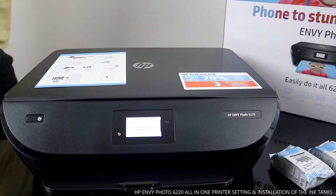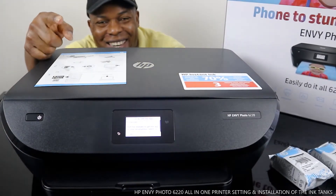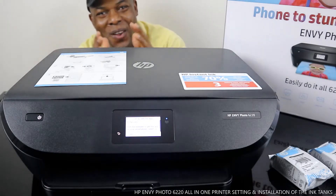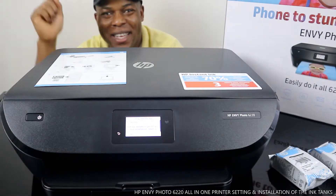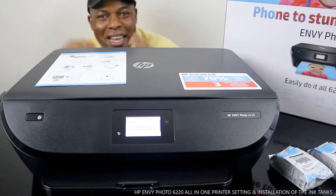Hey guys, welcome to Be Now TV. If you are new to this channel, please consider subscribing. Thank you very much for stopping by and for clicking.